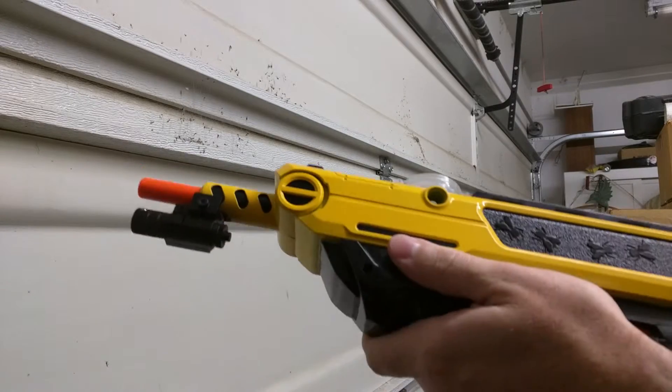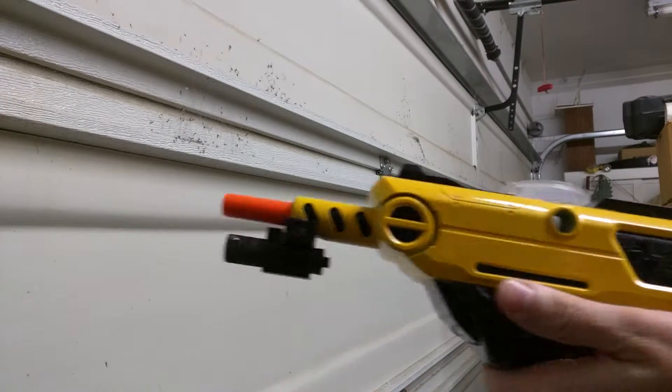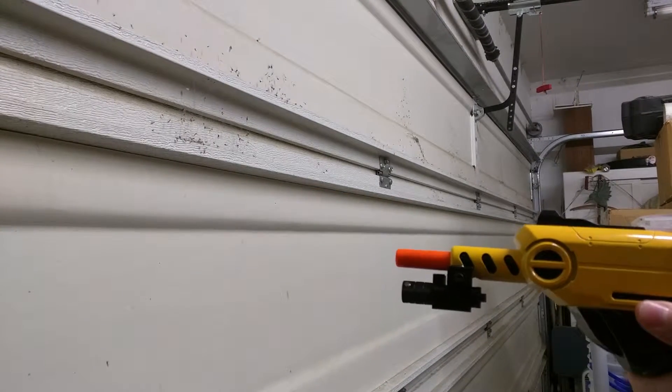I wanted to make a quick video. This is my bug assault rifle. I love it. Mounted a laser on it because I can.